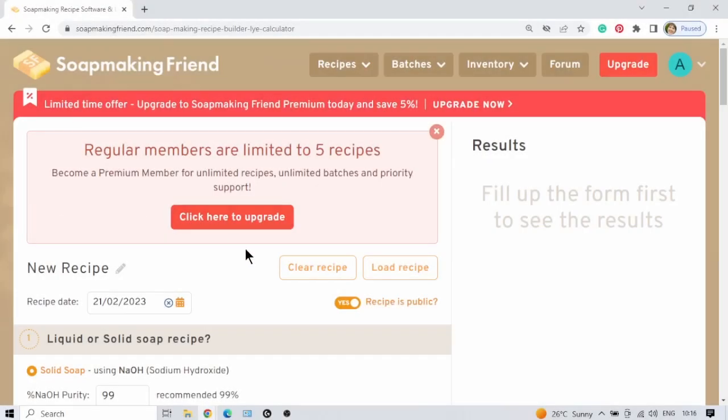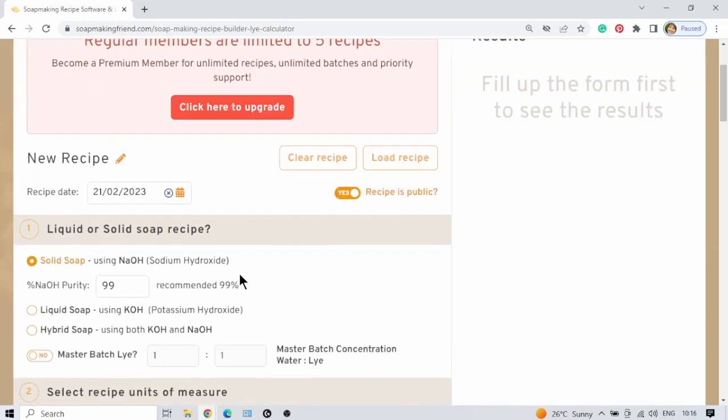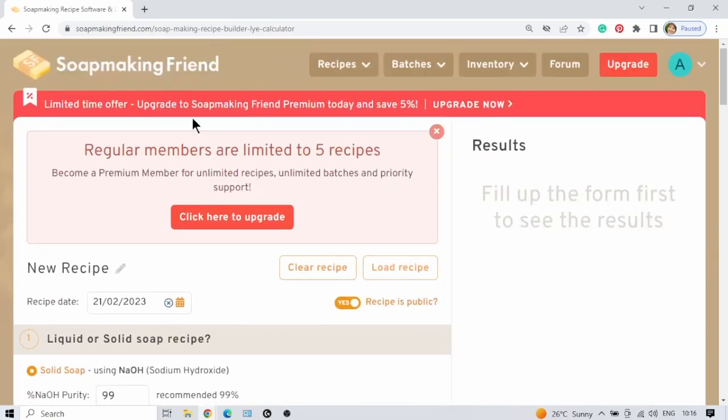I like to use Soap Making Friend. Just check the description box — I will leave links on how to use the soap calculator if you're new to it, and how to save unlimited amounts of recipes on it. The site is soapmakingfriend.com/recipes.